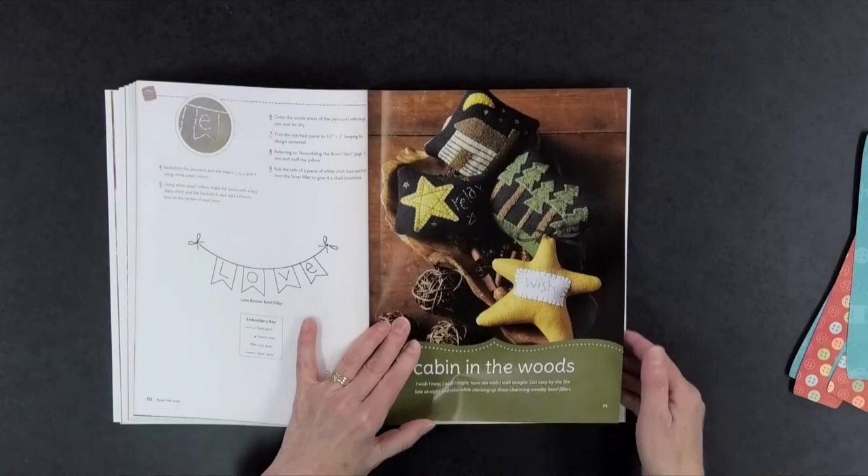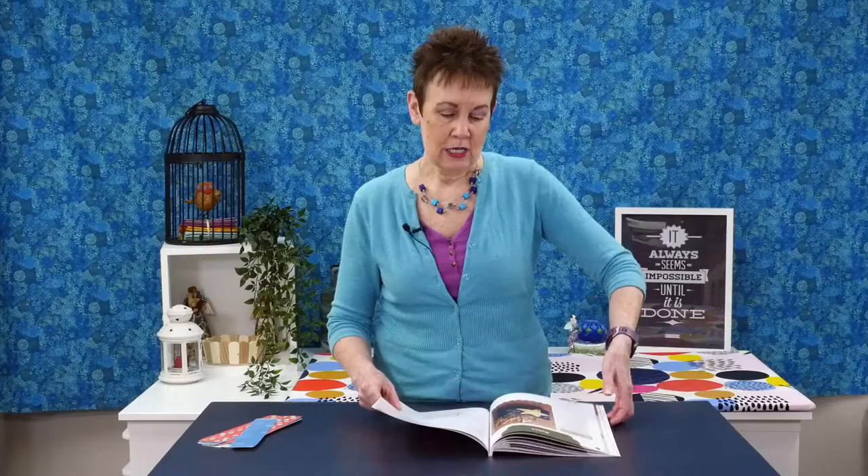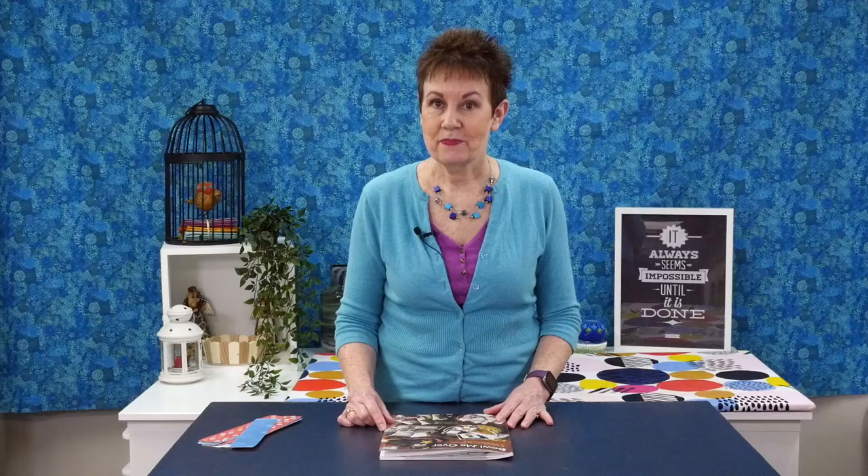The last section is 'Cabin in the Woods' — more pine trees, little stars, very cute. Perfect if you've got a cabin or cottage, or if you just want to feel like you do. Lots of really cute designs throughout, doesn't take long to whip these up, and it uses your scrap fabric. I highly recommend Bowl Me Over by Debbie Busby.